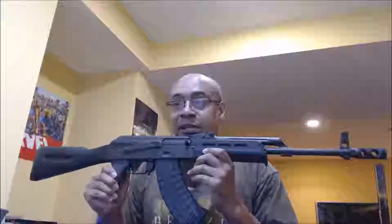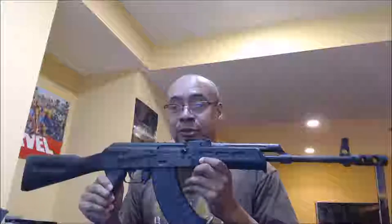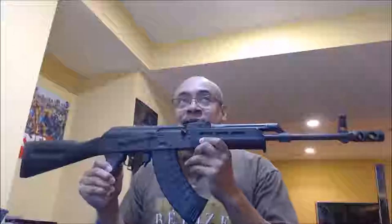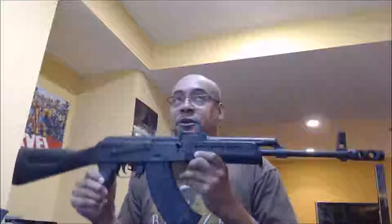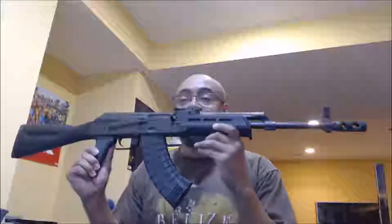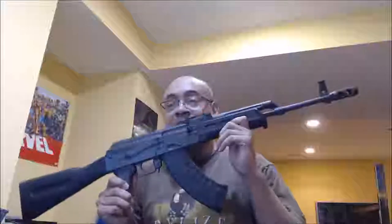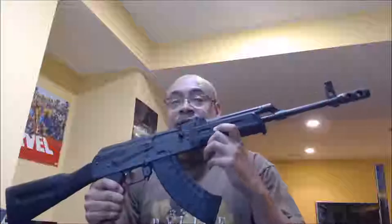I got this from Clearview Investments. A lot of people disdain this gun because they say, well, you should have bought a Wasr. For one, I can't find any Wasrs at this price — I got this for $529. Another thing people disdain is the fact that it has US parts.